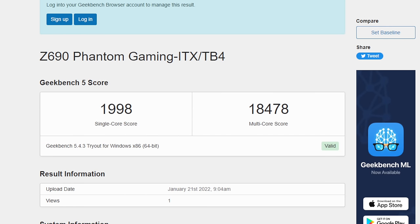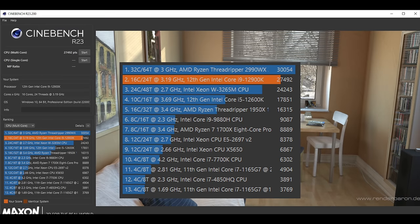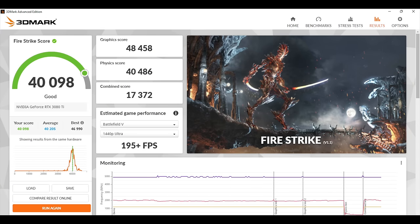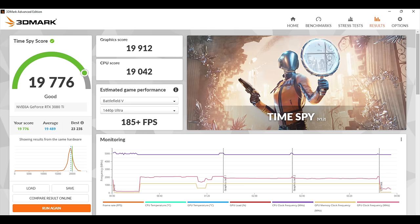First up we have Geekbench 5 at stock clocks — I haven't touched the Intel tuning utility or the BIOS at all. Single core: 1,998. Multi: 18,478. Absolutely ridiculous scores. For Cinebench R23, total multi-core score was 27,492 — really awesome. Moving to GPU benchmarks: 3DMark Fire Strike scored 40,098, and Time Spy came in at 19,776. This thing is putting out some really good CPU performance — single core and multi-core — and some really awesome GPU performance given that RTX 3080 Ti.